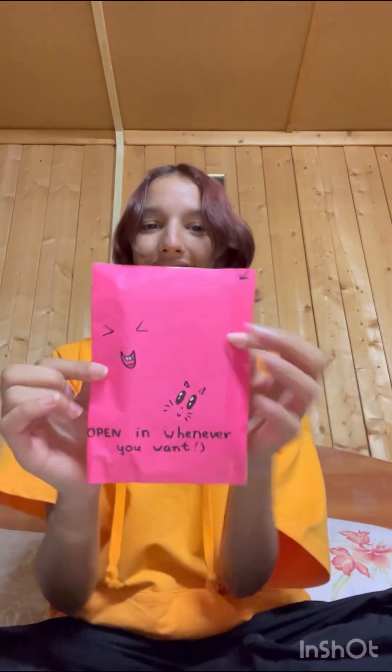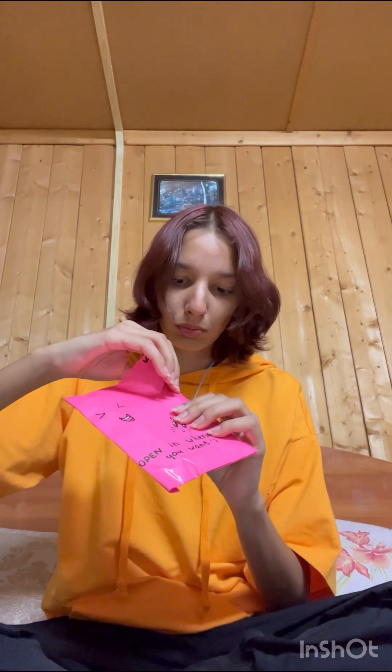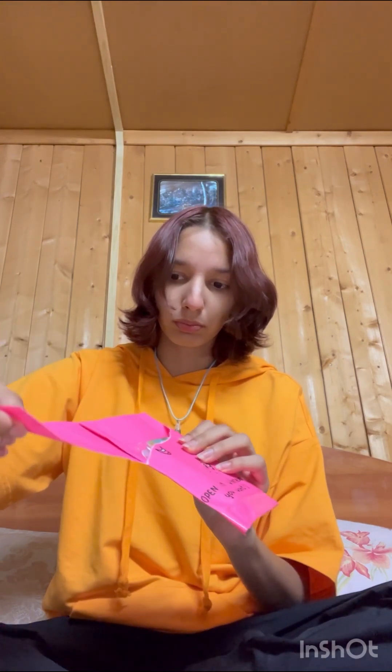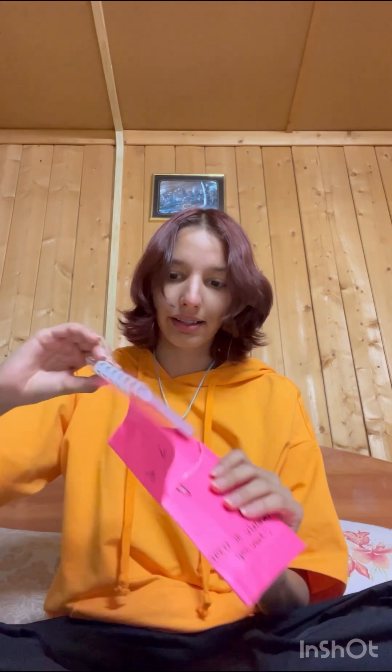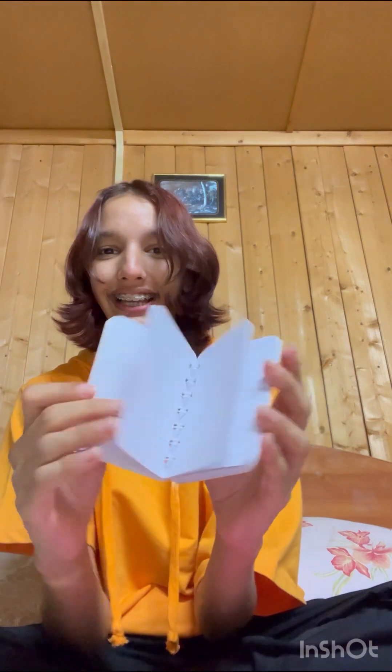Moving on, I'm going to open this one — it looks so cool. I open it up like this. Aww, it's a little book! This is so cute.